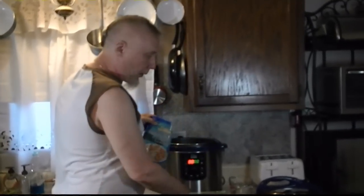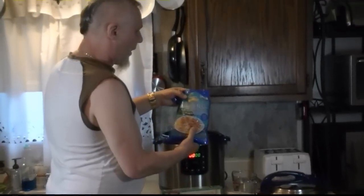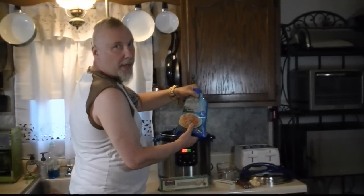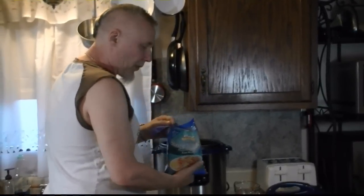Shrimp Scampi with linguine in Big Blue Pressure Cooker. One pound of frozen shrimp, peeled and deveined from Belize. Farm-raised. Frozen.